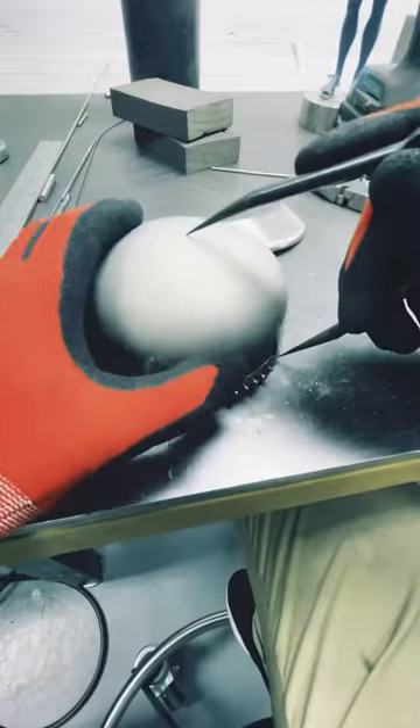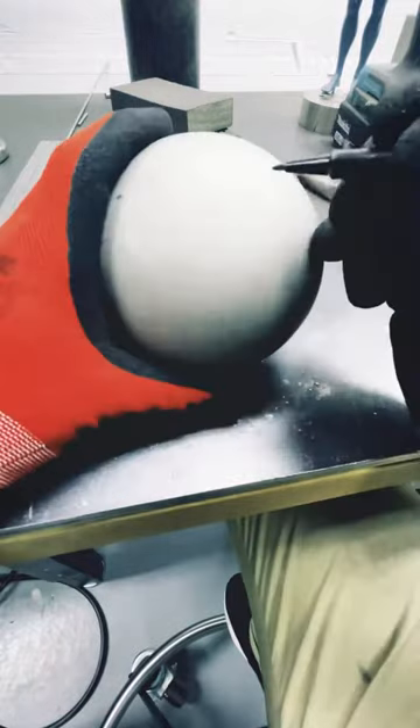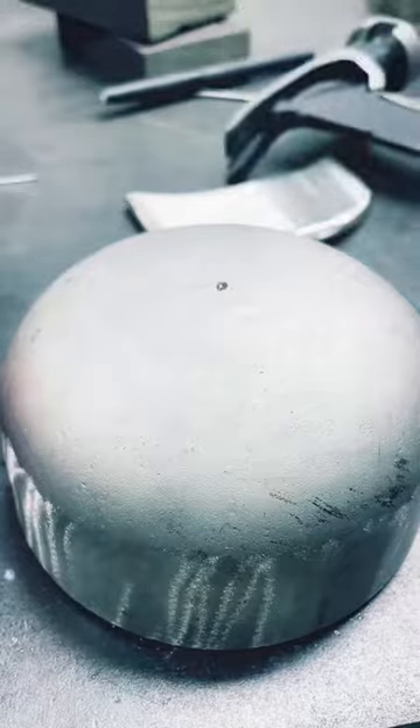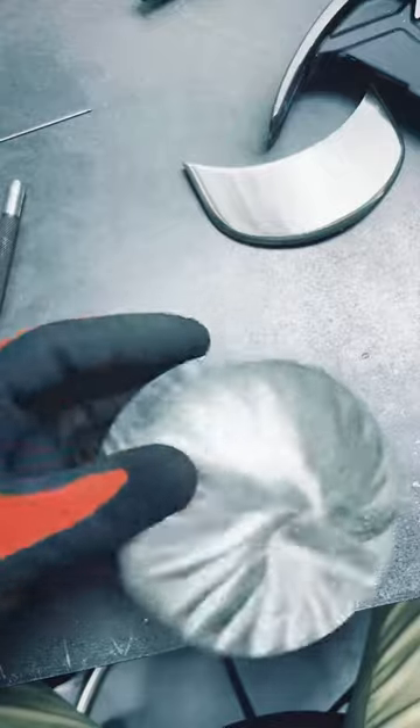Then I use this cool tool called a compass to find the center of the hat. I again use a hole punch to mark the center so I don't lose the spot when I grind it off. I just use my grinder to do repeated passes over the metal to create really shiny and pretty patterns.